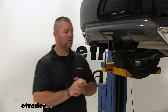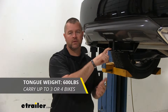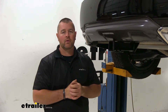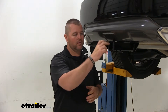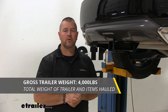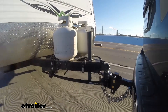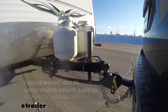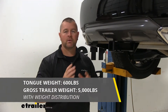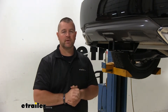As far as weight capacities go, we're going to have a 600 pound max tongue weight, which is the downward pressure on the inside of the receiver tube. So whatever trailer you're pulling or cargo carrier you have loaded, you want to make sure you're not exceeding that downward pressure. We're going to have a 4,000 pound gross trailer rating, which is your trailer plus your load included. You can use weight distribution with this hitch — tongue weight stays at 600 pounds and trailer weight goes up to 5,000 pounds. I always recommend checking your owner's manual and going with the lowest number between the vehicle and the hitch.